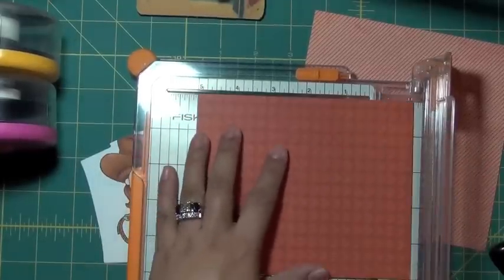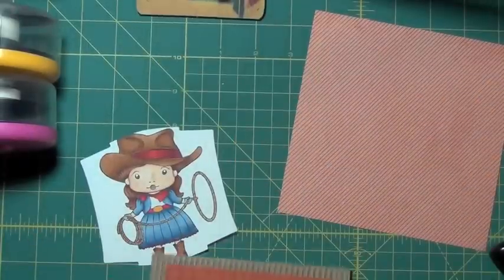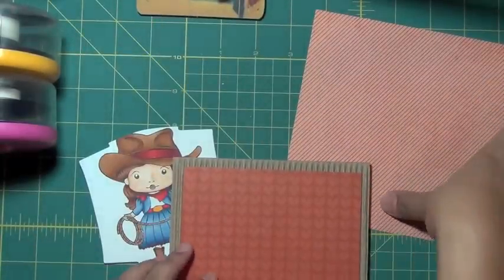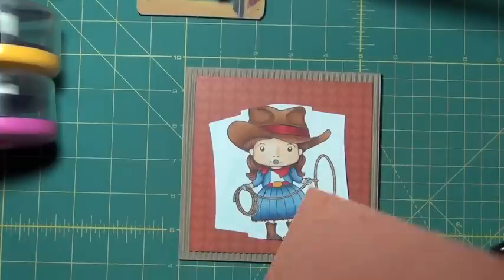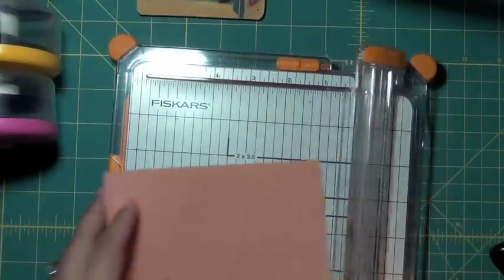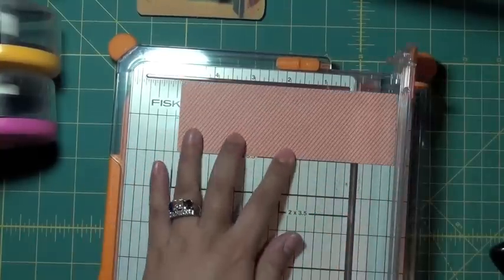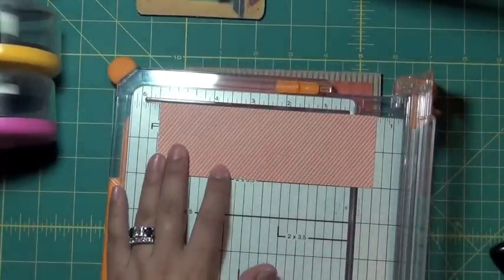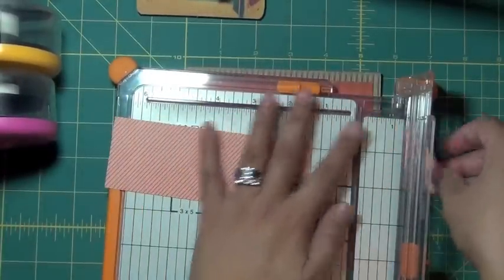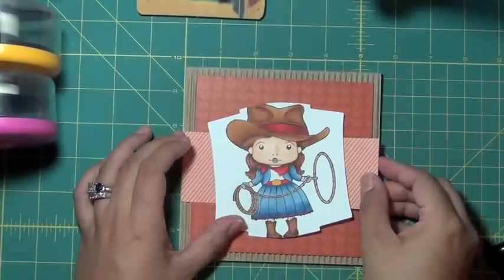I don't have a plan for this card. I just pulled out what I had in my stash and I'm just going to roll with it. So here is my 5 by 5. Then I think what I'm going to do with this other piece is cut a strip that's about maybe 2 inches wide by 5½. I'm going to use this as a little belly band for this.